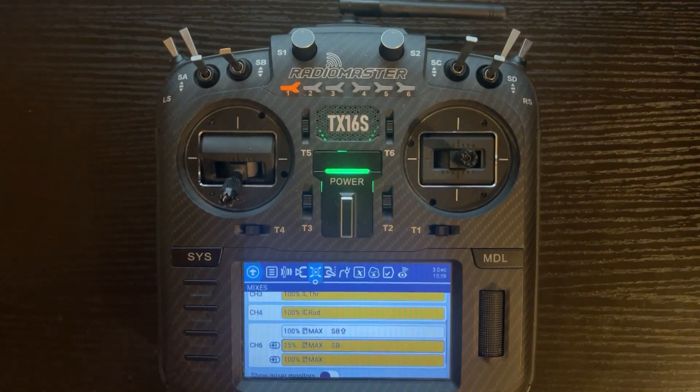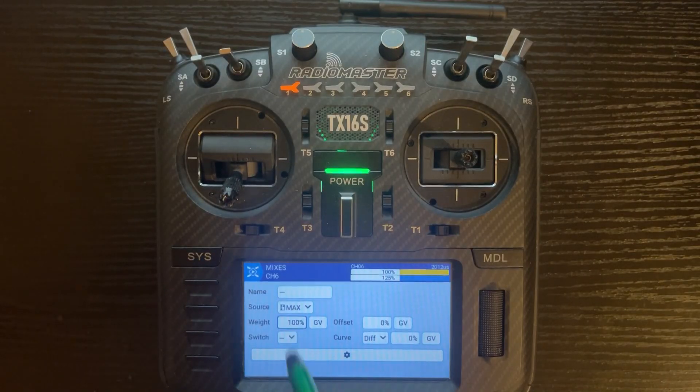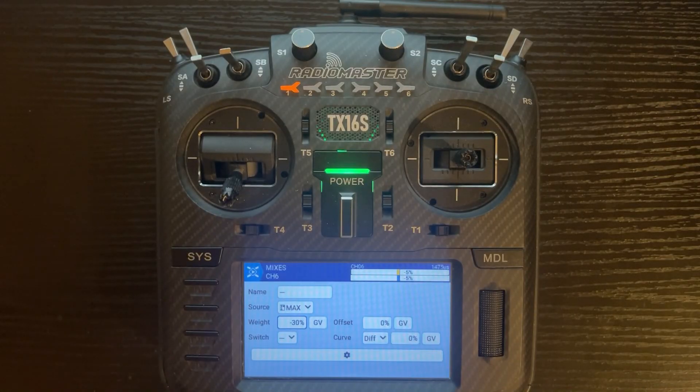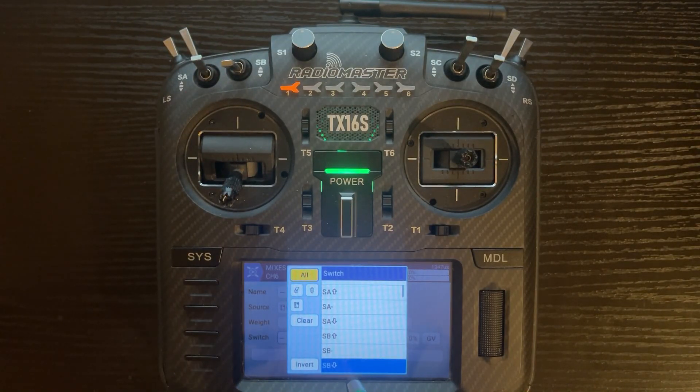Go back to the previous menu and do the third line. Click edit. I'm going to change this and assume our value is going to be negative 30. I'm just using generic values to show you three different values. However, you can use whatever you need to get the deflection you want, whether it's percentages from the owner's manual or using a ruler and measuring the deflection or a deflection meter for the actual surface. Last thing is to assign SB down — that's for full flaps or landing flaps.